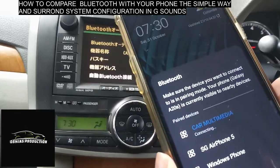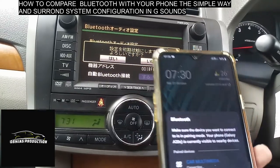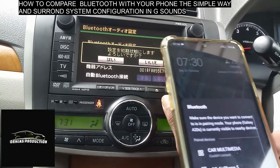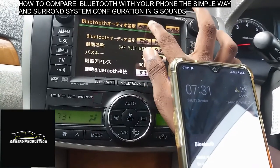On the car multimedia system, connect to my phone. I can connect it now. The Bluetooth is on and a Bluetooth connection is established through the car Bluetooth.